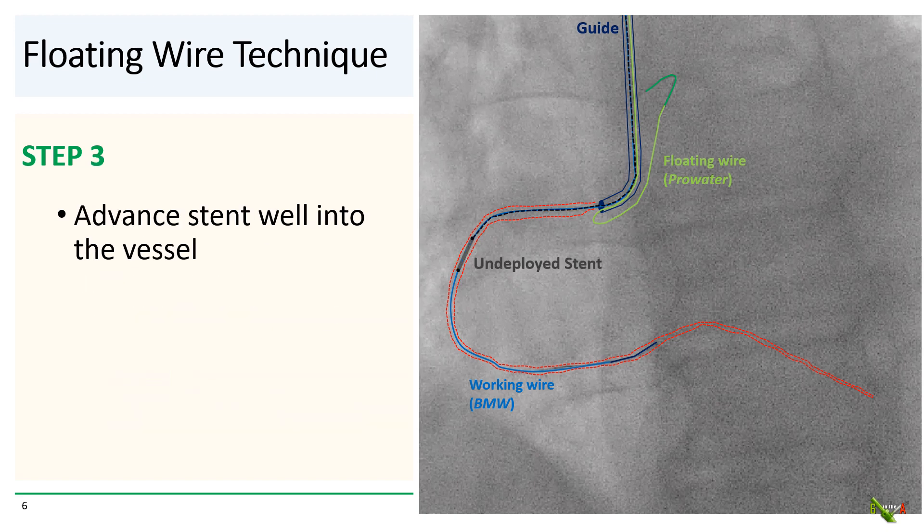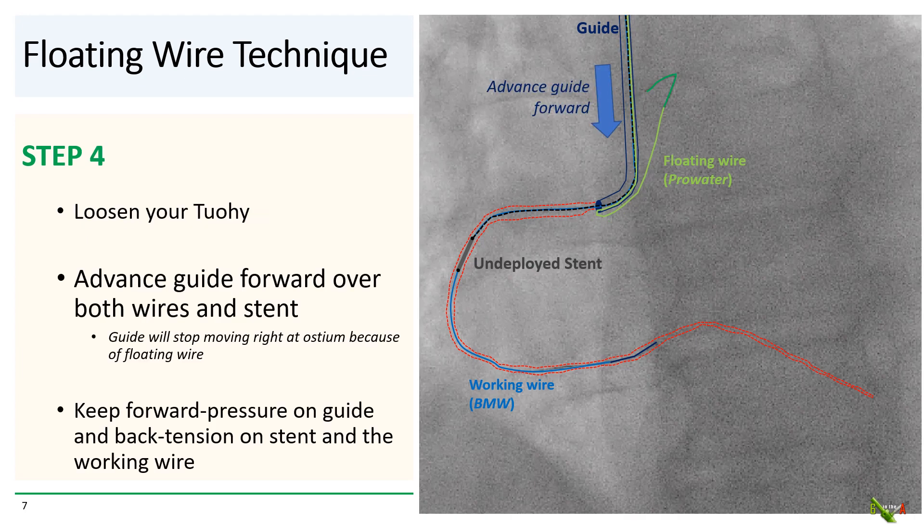Step three: you advance your stent well into the vessel beyond the ostium. And step four: you loosen your torque device and advance your guide forward over both wires and the stent delivery catheter. You keep advancing the guide until it stops advancing. The floating wire will stop the guide from advancing right at the ostium. Then you maintain forward pressure on the guide and back tension on the stent and the working wire.